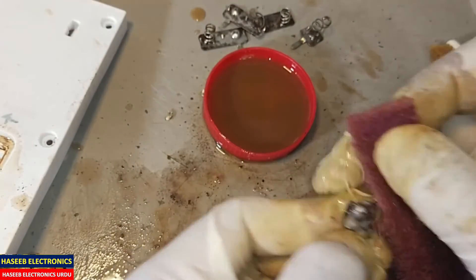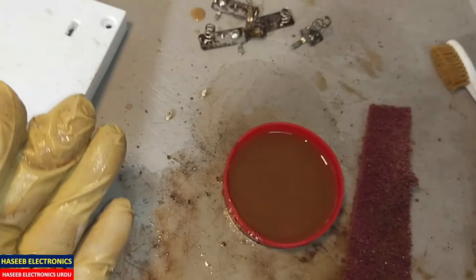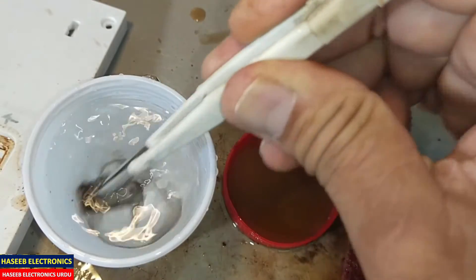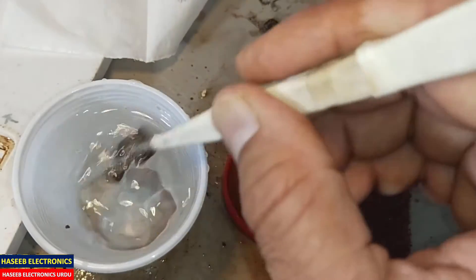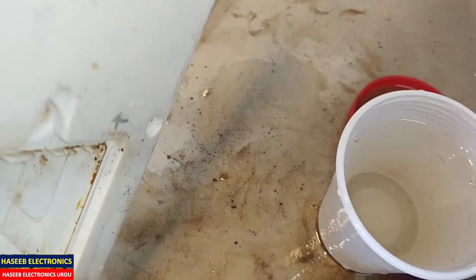And now it is coming into excellent shape. If you see the condition of the vinegar — now just dip it in clean water and put it on some towel or tissue paper. Also clean it.